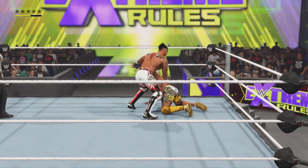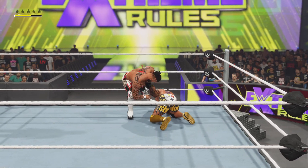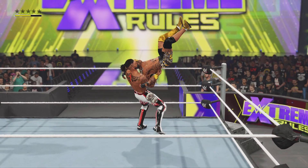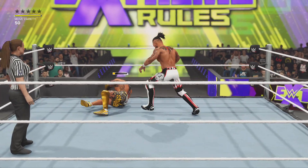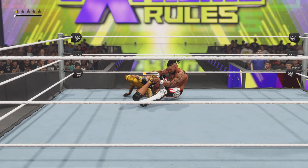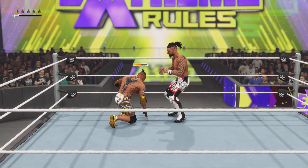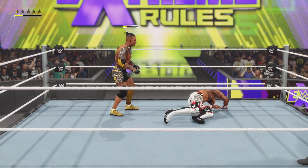Look at this — that'll do some serious damage. Inverted suplex! Cloverleaf applied, this has got to hurt. Look at the angle, it's nasty. Genius strategy here to target that back — literally everything you do with an injured back hurts.